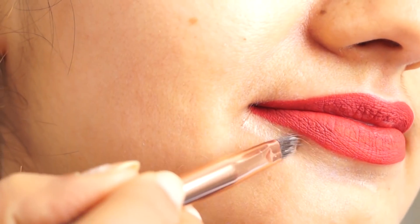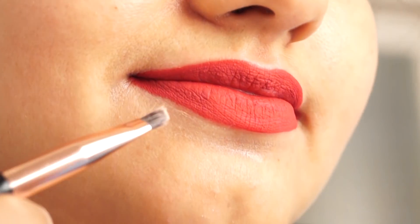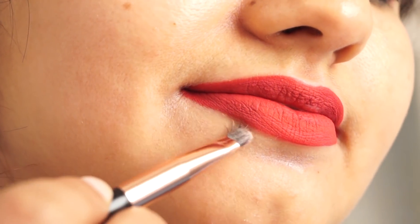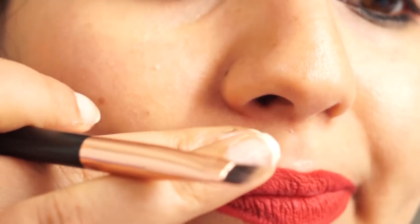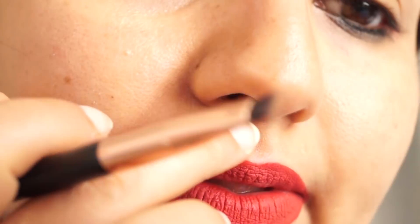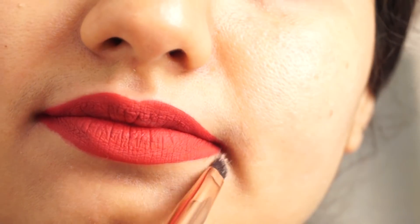Use concealer, foundation, or BB cream. Apply it with a brush around your lips. Your lips will look more defined and the effect is very good — you can make your lipstick look more identified and clean. Dab the foundation or concealer around the lip line and blend it with a brush or your finger.